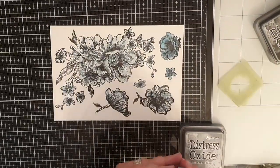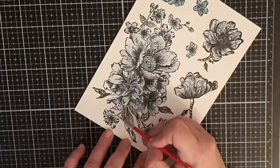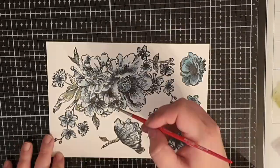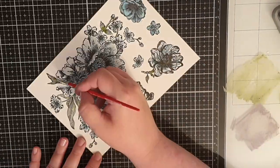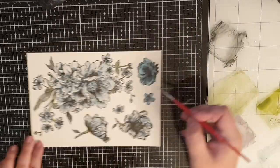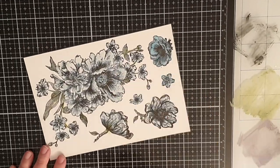For the branches and leaves I use Distress Oxide inks in Bundled Sage, Ground Espresso, and Hickory Smoke. The last thing I do before fuzzy cutting is add more black to the shadows.